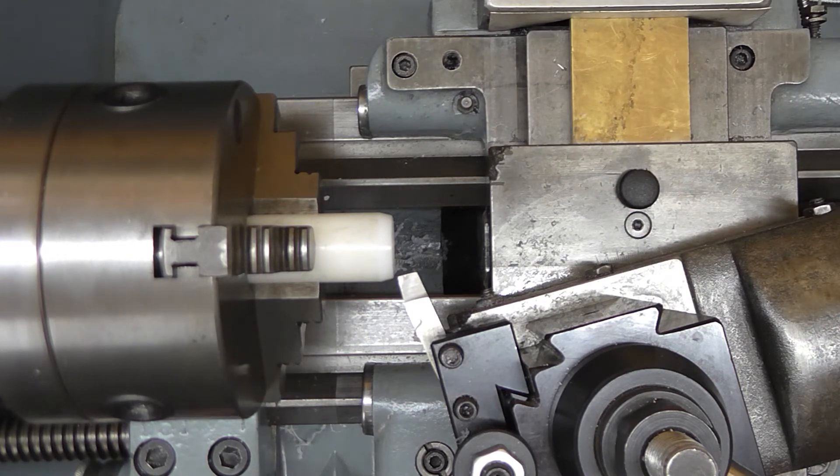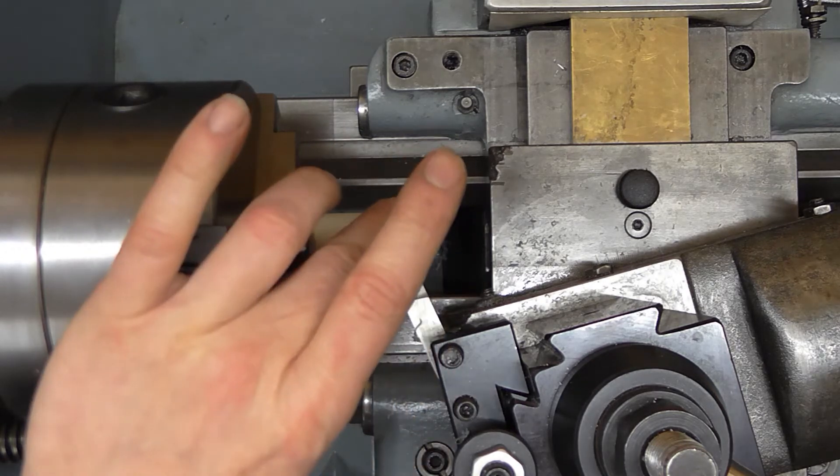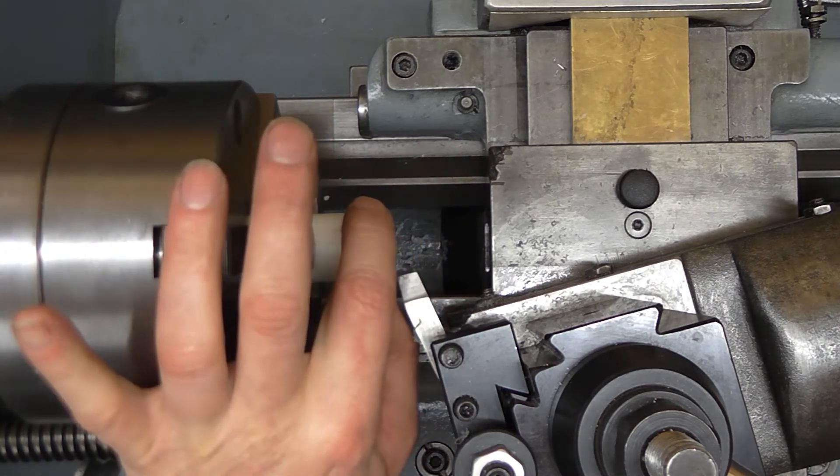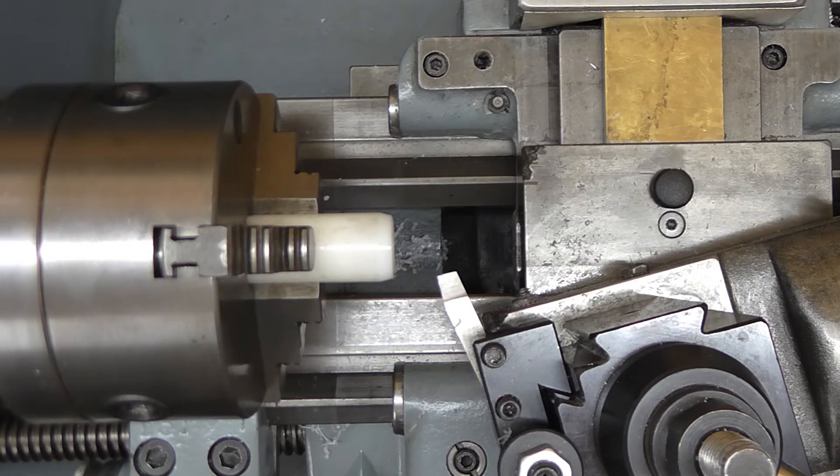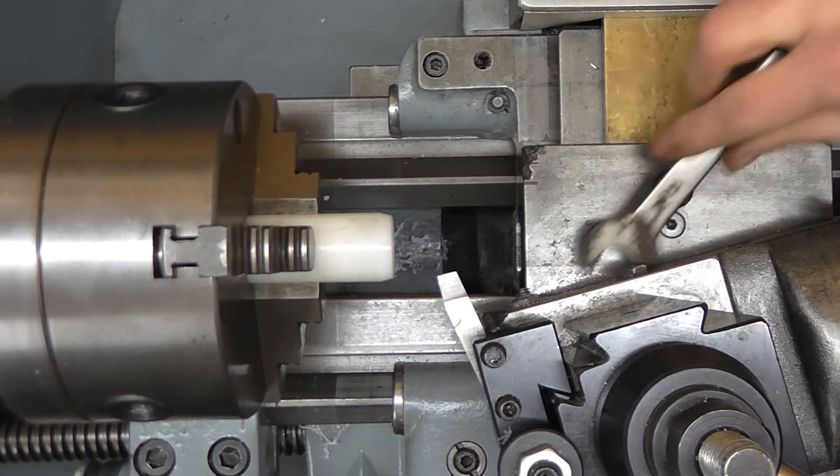That's well under the lip size on this seal, so that's going to guide it on pretty nicely. In fact, I'm going to put a shallower taper on here — I'm going to come down to 10 degrees. That ended up being pretty short.